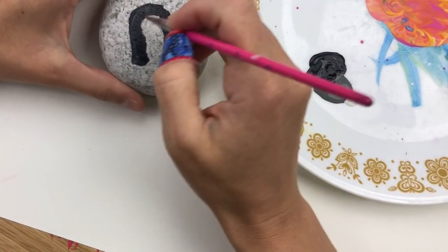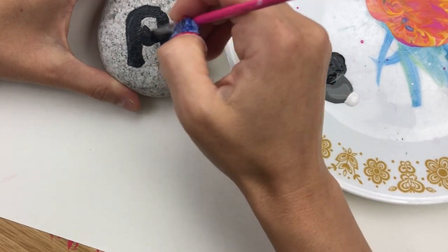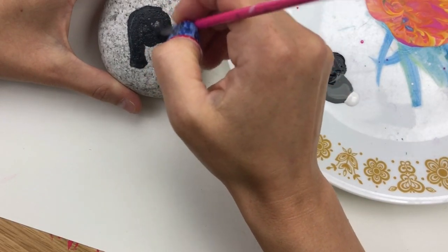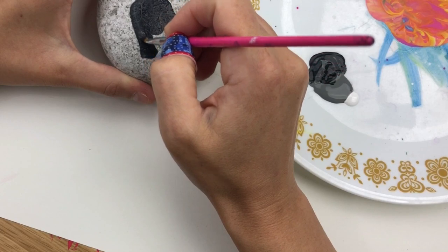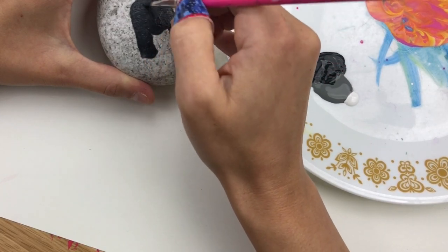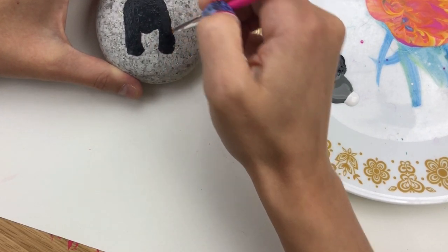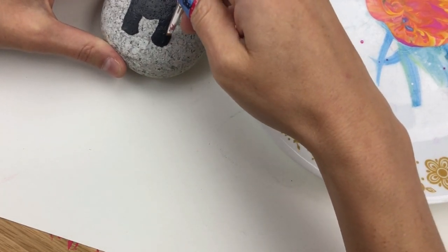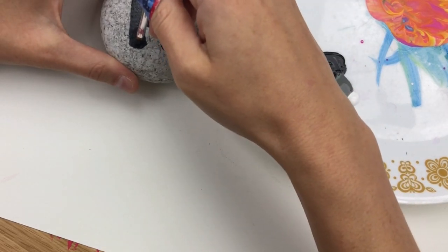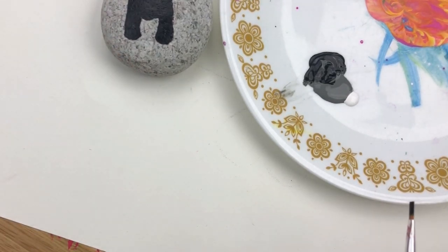Once you've got the legs down, you can add in his belly back here and go ahead and fill all of that in. You don't want a super thick layer of paint because we want this to dry kind of quickly — we're going to be working in layers here. So we're going to let that dry just a smidge before we go in with our next layer.